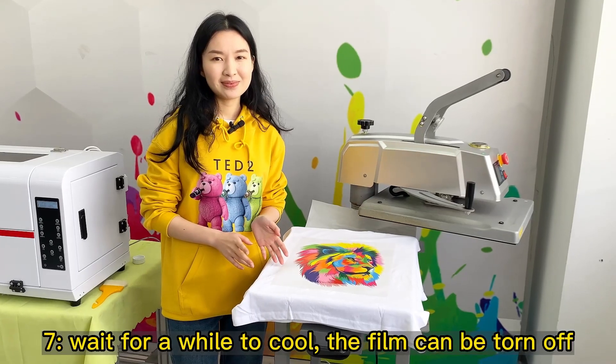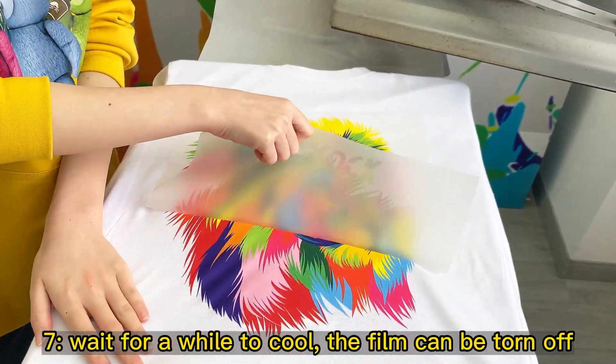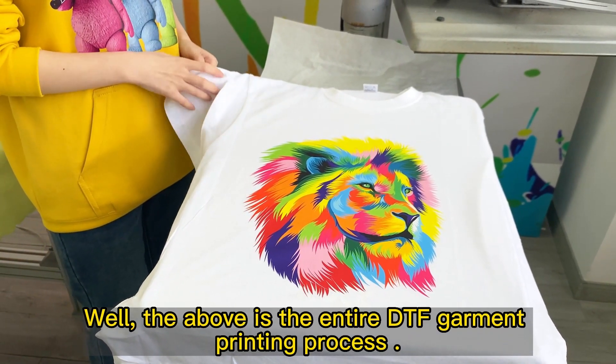Step 7: Wait a while to cool, then the film can be torn off. That is the entire DTF garment printing process. The colors and print effect come out beautifully.